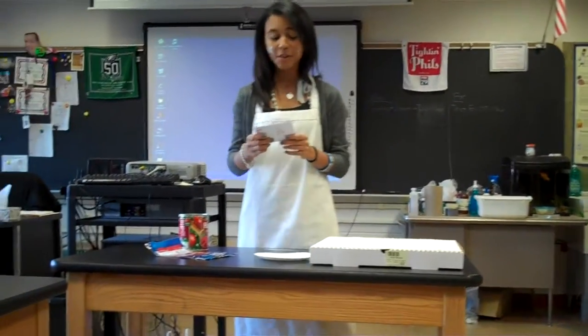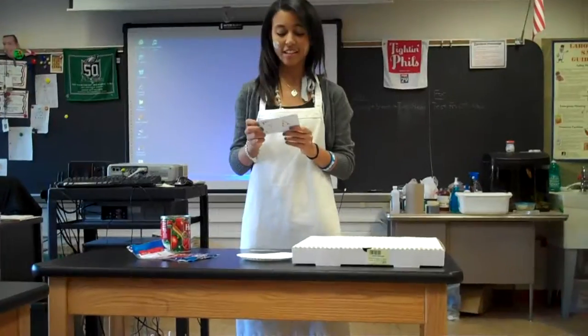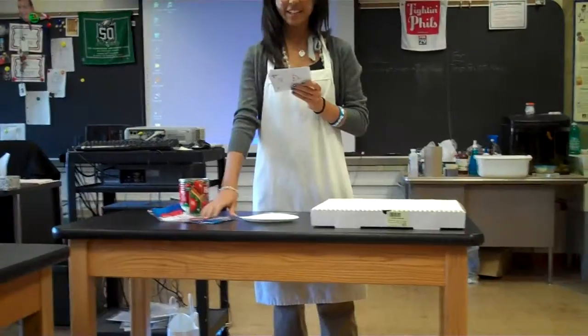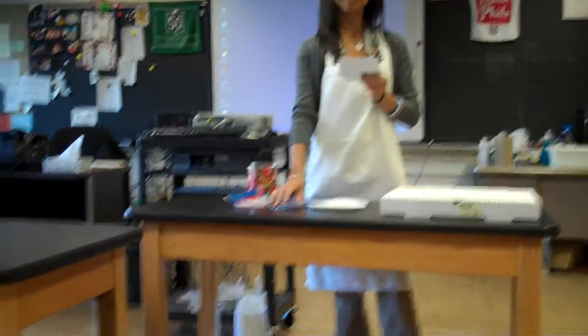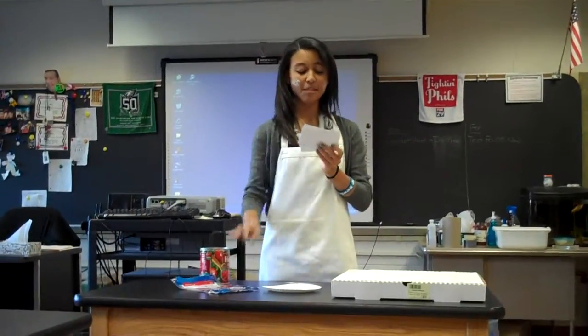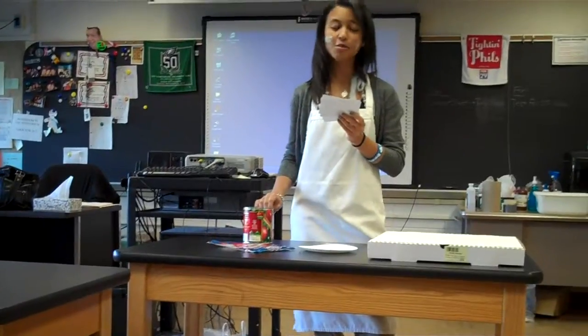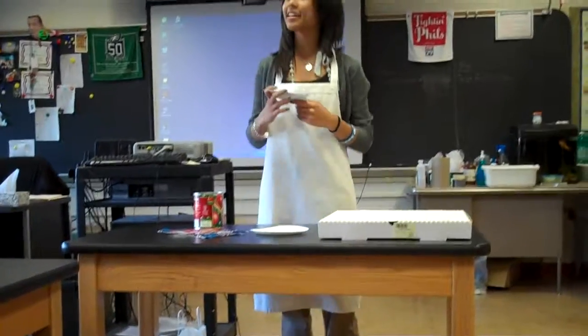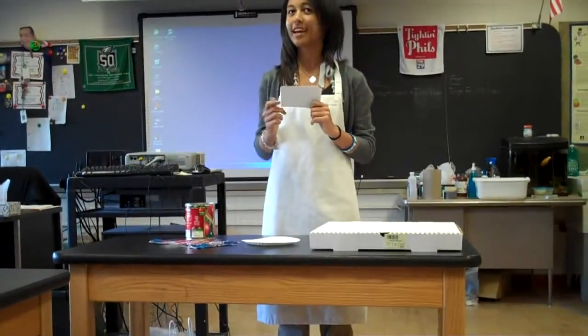Step one, you're going to want to get your ingredients. First, you're going to want to get dough — this is my dough. You're going to need cheese, tomato sauce, toppings of choice, but I'm just going to show you how to make it with just cheese, anti-stick spray, a cutter, and of course an oven.